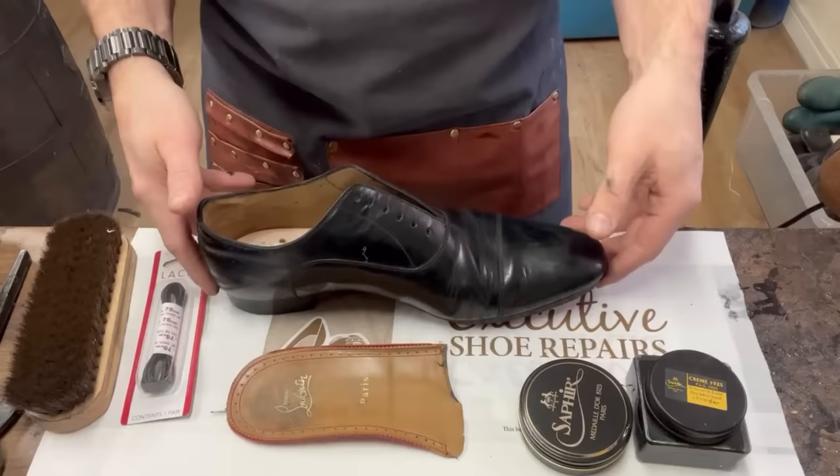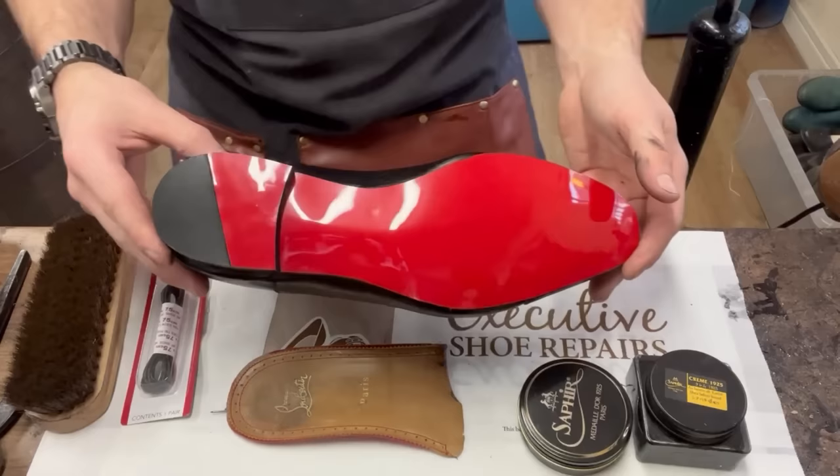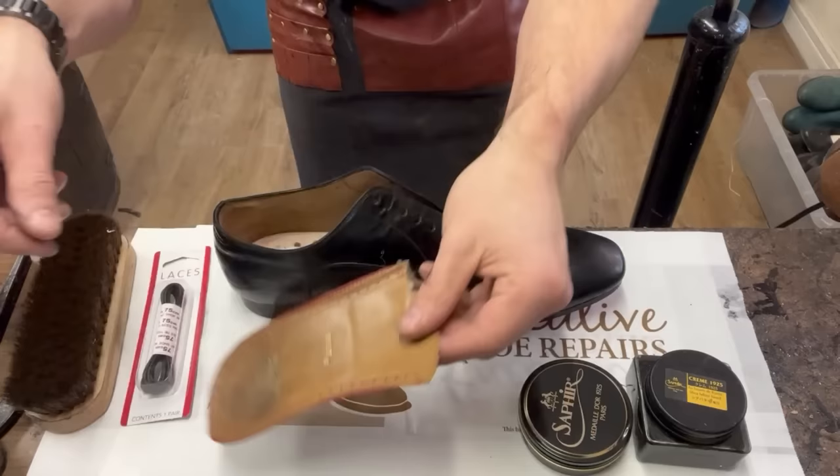There's our sole done - it's looking pretty sexy! There are a few things left to do: we've just got to get the heel liner back inside, put some fresh laces in, I'm going to do a ladder lace, and then the TLC. Let's crack on.